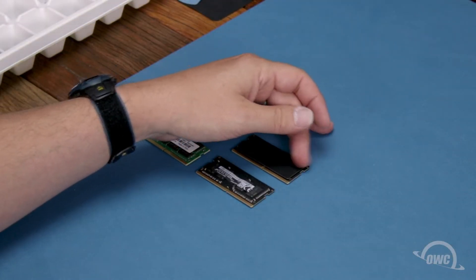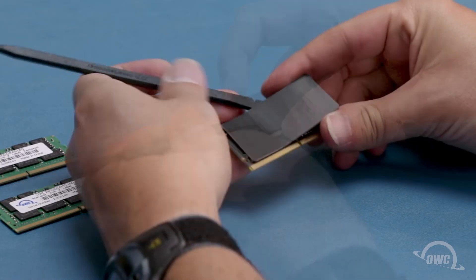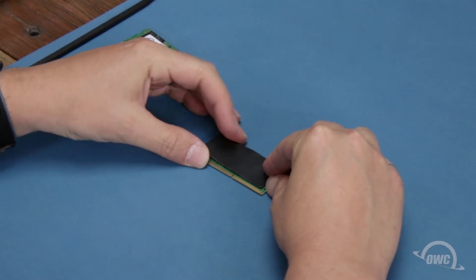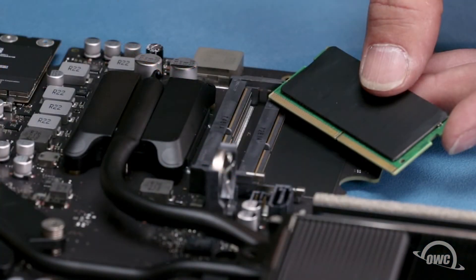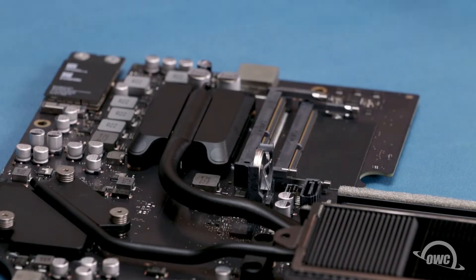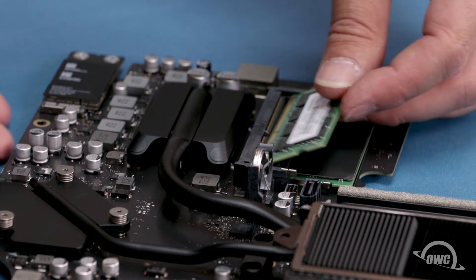The bottom module has an adhesive thermal pad that will need to be transferred to the new module going in the bottom slot. Carefully peel the pad off the old module and use the remaining adhesive to attach it to the new one in the same orientation. The memory modules have a notch that lines up with the pin in each of the memory slots. Align the two and slide the memory module into the lower slot at an angle until it's fully seated, then push down on the outer edge of the module to lock it into place. Repeat the process for the top module.